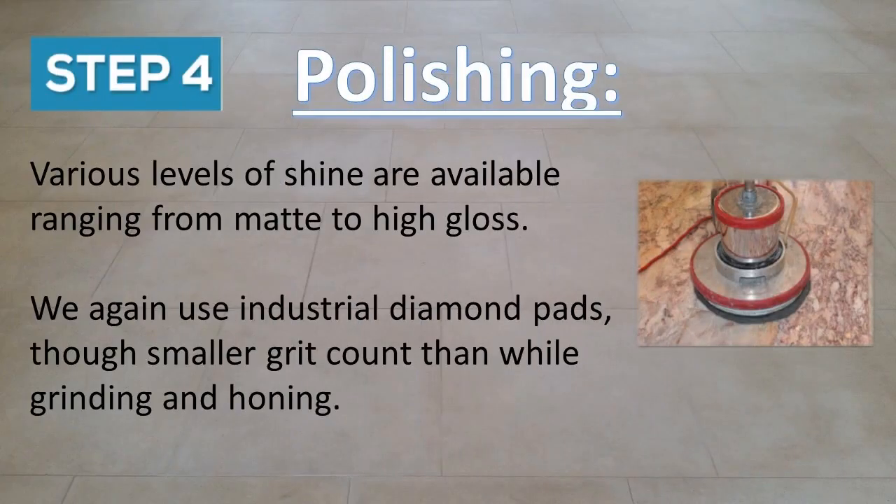Polishing is the fourth step. Various levels of shine are available ranging from matte to high gloss. We again use industrial diamond pads, though smaller grit count than while grinding and honing.